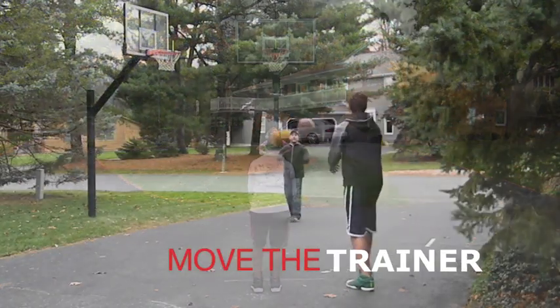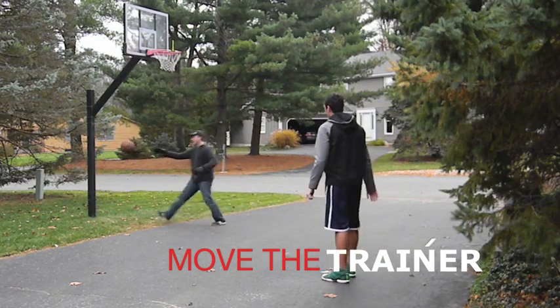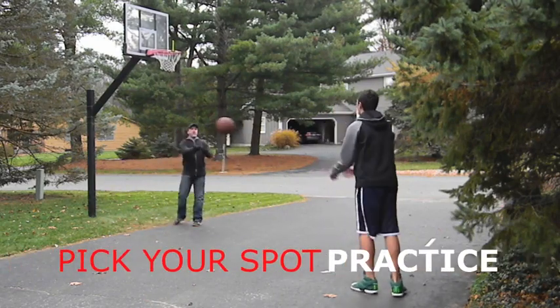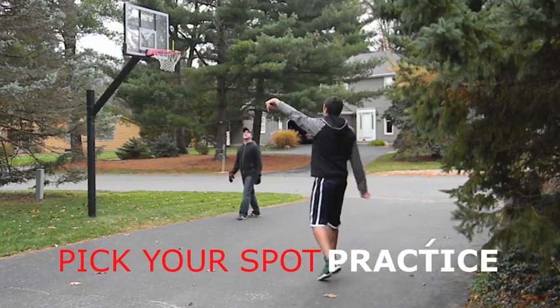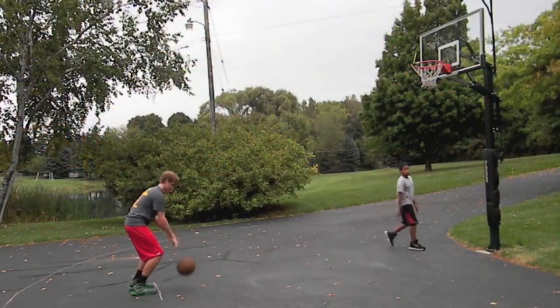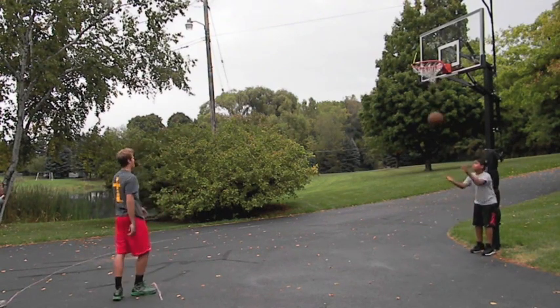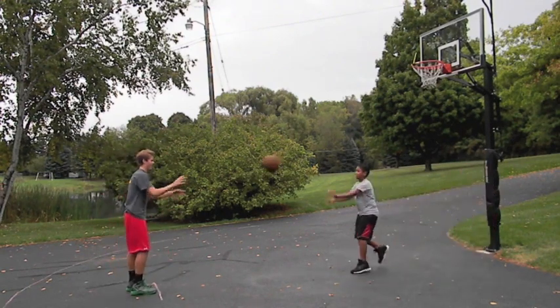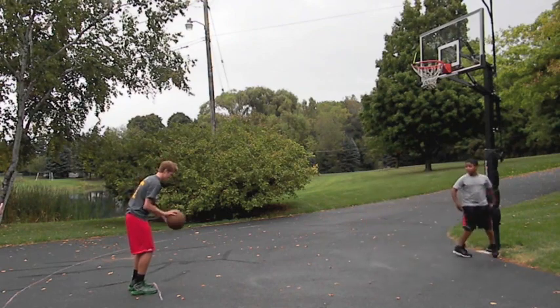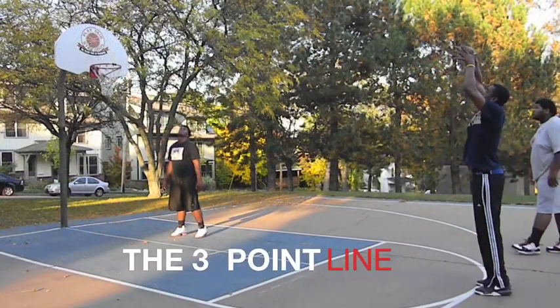Once you have locked in muscle memory and confidence in your shooting percentage and your streaks, you won't need to use the free throw trainer so often. Your free throw shot will be in your head and in your muscles, and you will be confident that it is there. It may take you a relatively short period of time — three to four weeks — to develop muscle memory and confidence, or it may take you some months. Your pace is your pace.